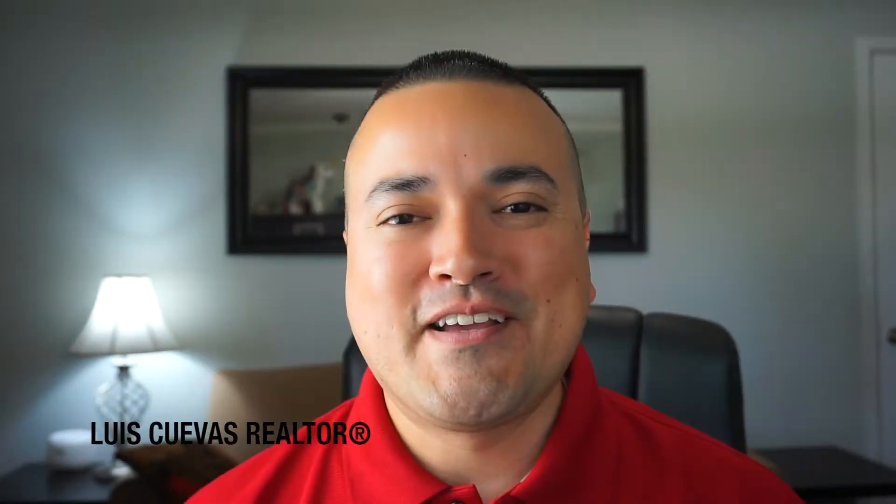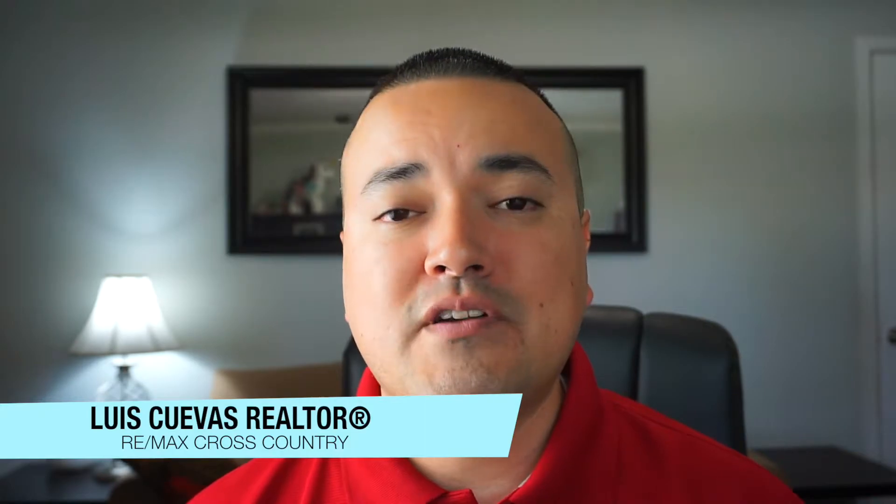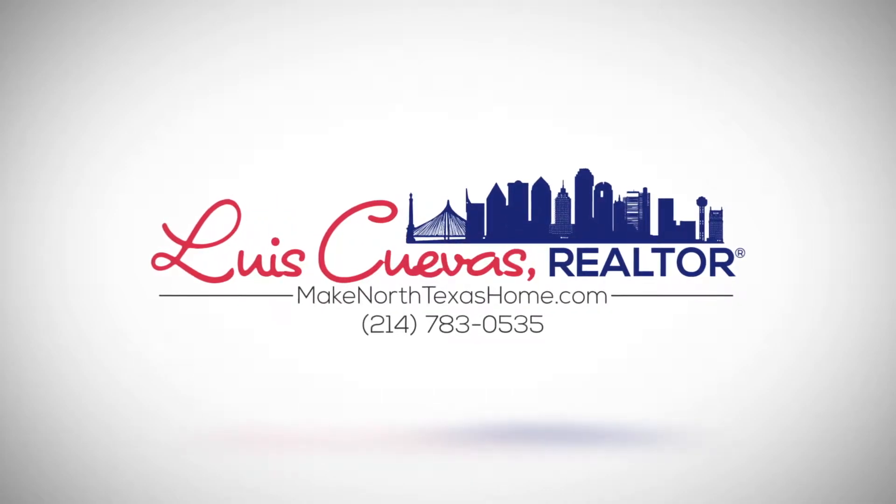Hey guys, Louis Cuevas here with MakeNorthTexasHome.com and RE-MAX Cross Country. Today I wanted to talk to you about that escrow analysis letter that you got in the mail. So what is this escrow analysis letter that you get from your mortgage company?